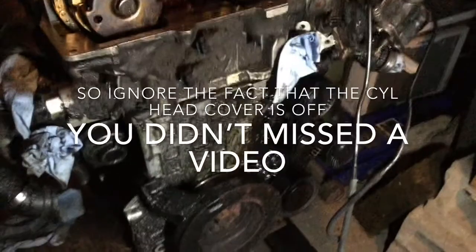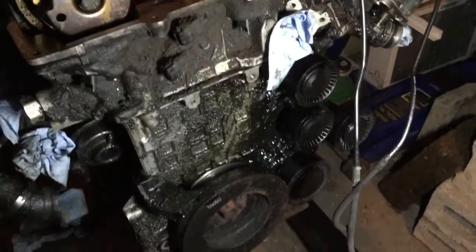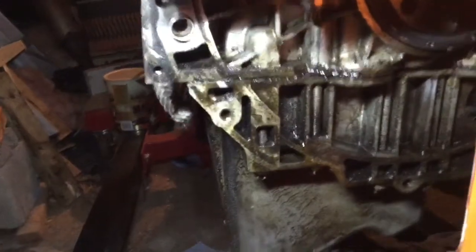Looking at the engine, we can see that the oil mess is more liquid on that side. So that leads me to believe it comes mainly from the housing on that side. When you look at the transmission side, it's messy from the oil pan gasket — that's the oil pan gasket, you can see from the side.